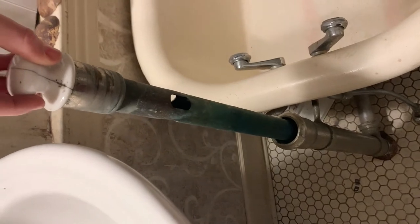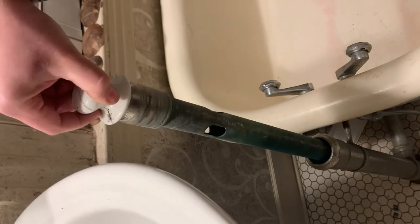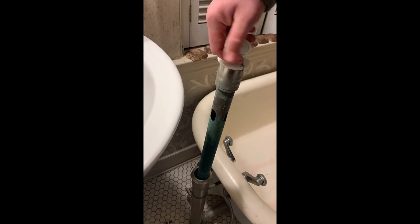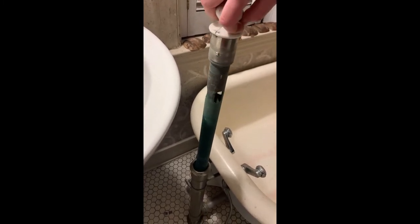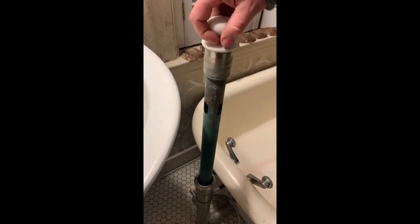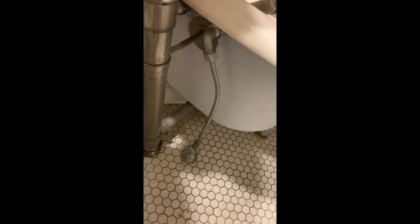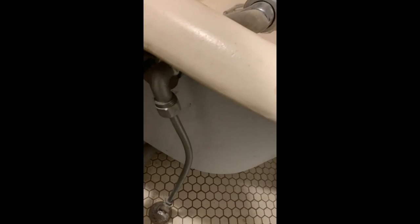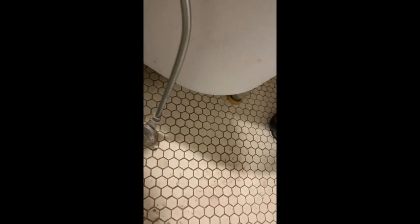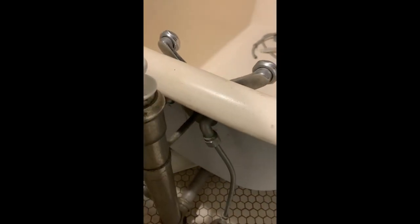You learn something every day. I'm almost 70, but this is before my day. This is what you use to pull the drain up, and it was on the outside of the tub. Somehow or another you had to lean up, lift this thing, and then drop it back in to get it to hold. As you can see, this is very old because it had two outside handles that went down to the floor. This is a very old tub.